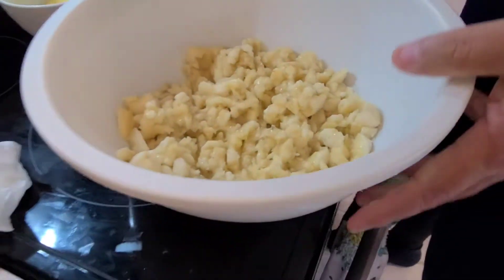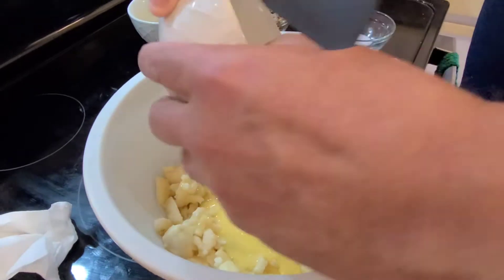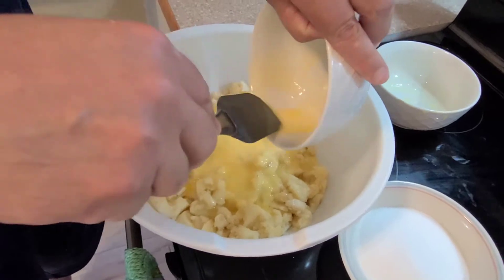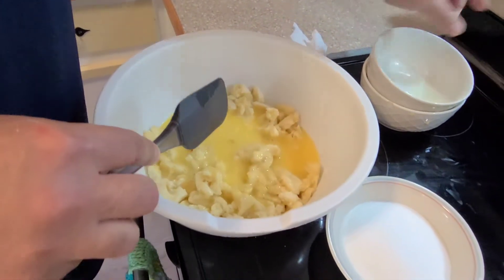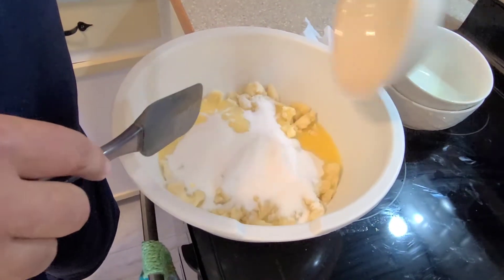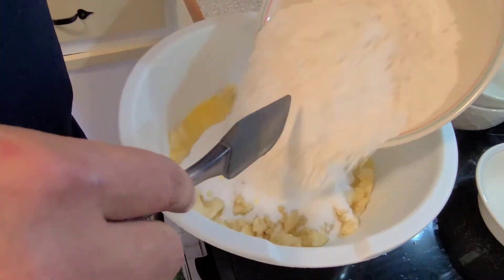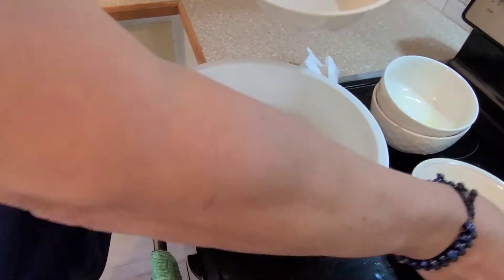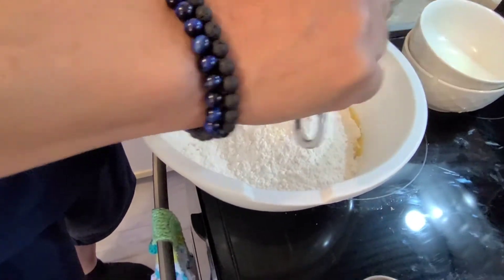First you want to add all your ingredients: your eggs, unsalted butter, sugar, flour, baking soda, and a pinch of salt.